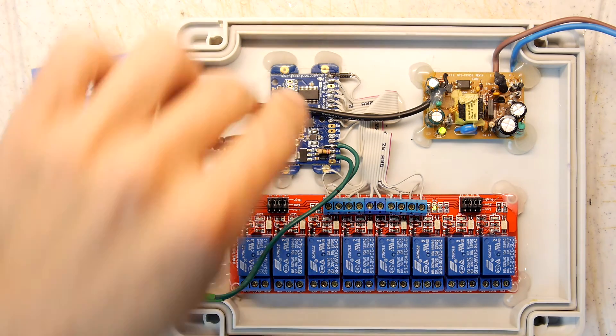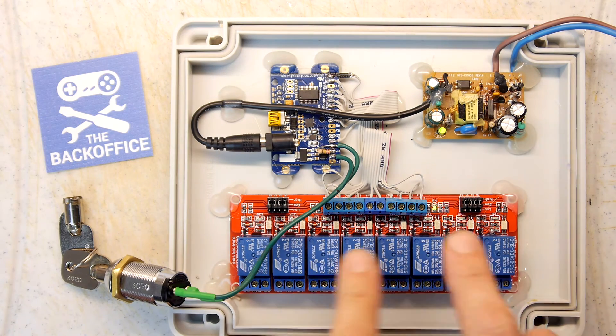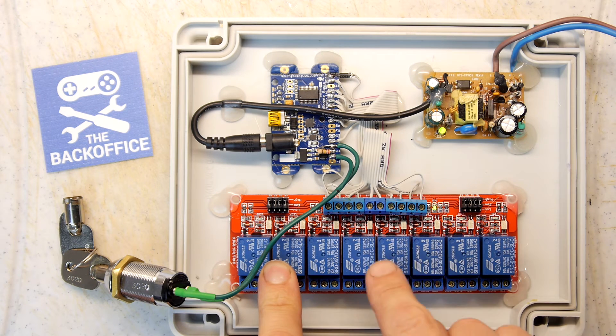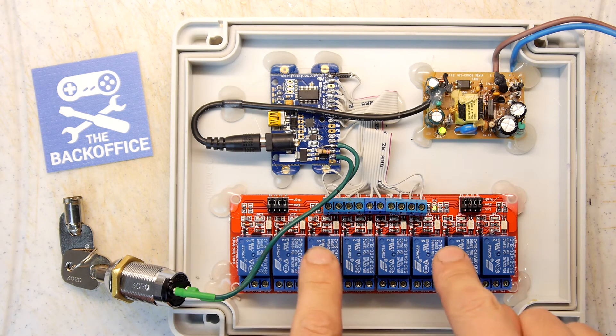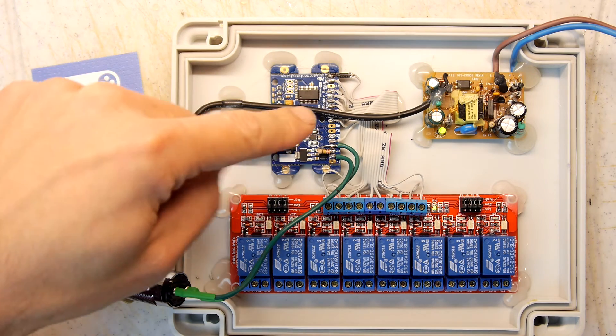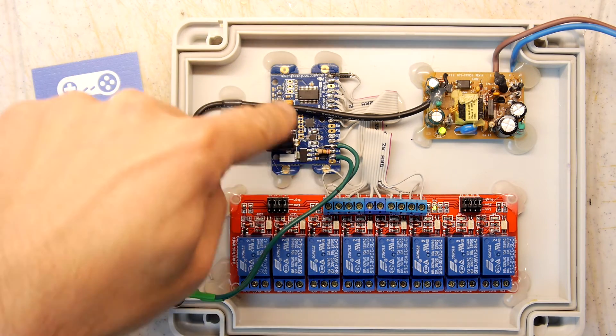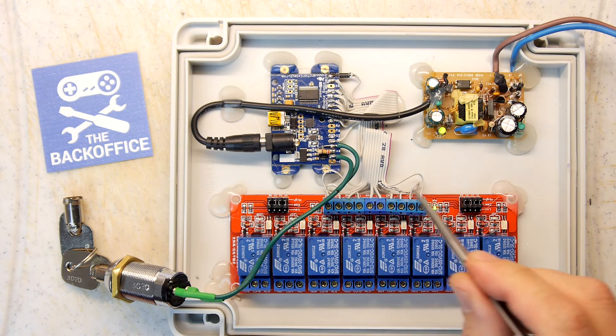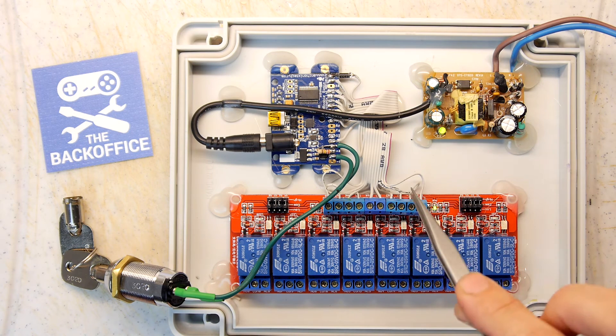I've connected the booby board to this eight-port opto-isolated relay unit, which I've done a previous video on — you should see the link for that in the Teardown Lab. I've hooked up eight output ports from the booby board to this relay board via a ribbon connector which I've cut up.